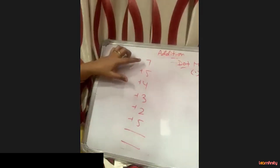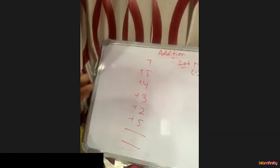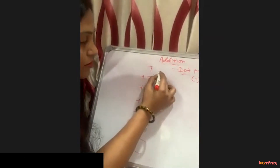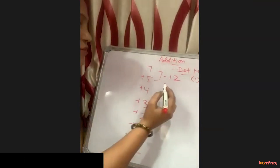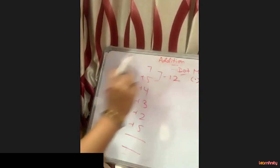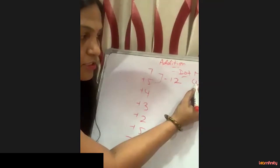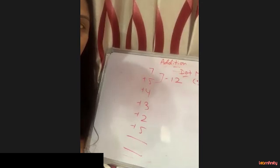We just add two digits at a time. First, 7 plus 5 is 12. Whenever the addition of two digits crosses 10 or is equal to 10, we put a dot. Dot means just put a small point.